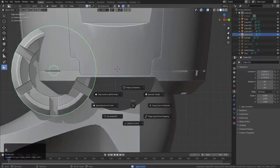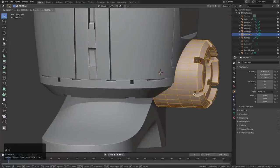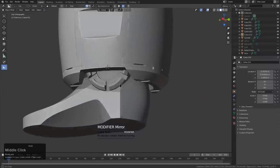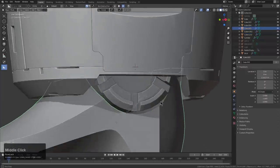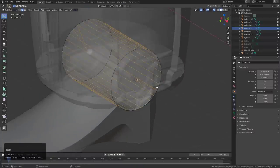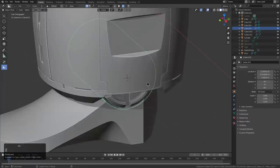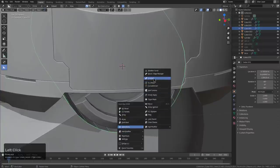I wouldn't be surprised if someone finds a bug and comes to report it, because anytime a bug's pointed out, it's because either I was involved or proxy was involved — he was getting a little sloppy with some bugs for a minute there. We'll blame it on unusually large amounts of work fatigue caused by working with me. The process of creating HardOps can create some crunchy situations. That's why I feel that breaks are important.